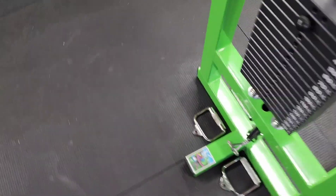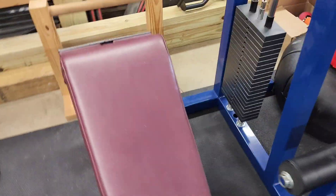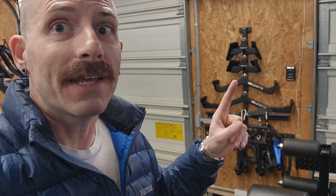My floor is certainly starting to look better than it did at the beginning of the video. I did anticipate it holding a lot of stuff, but I didn't think it would hold all of that. And with that being said, I certainly don't have any problem whatsoever giving this a five-star review.